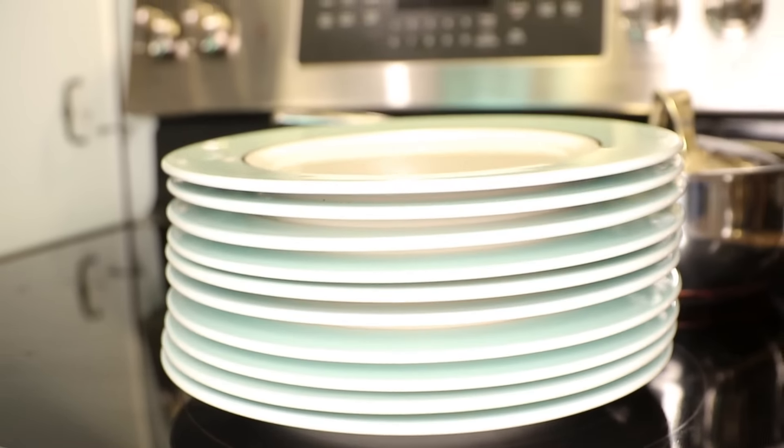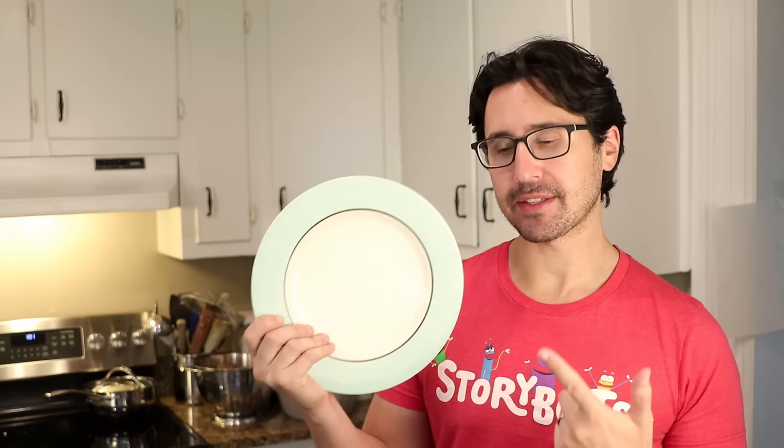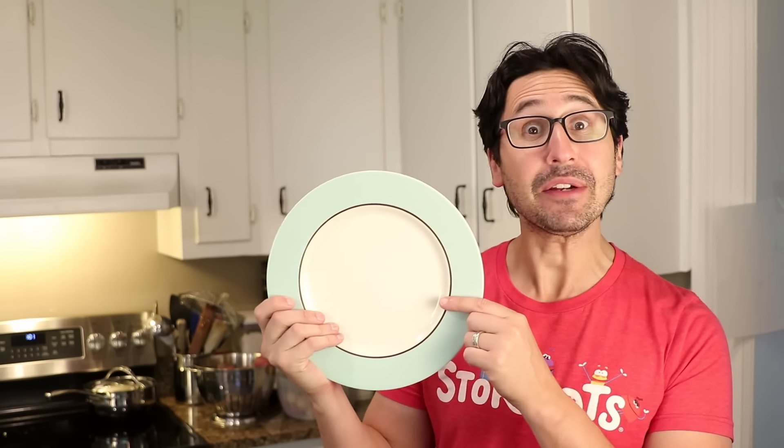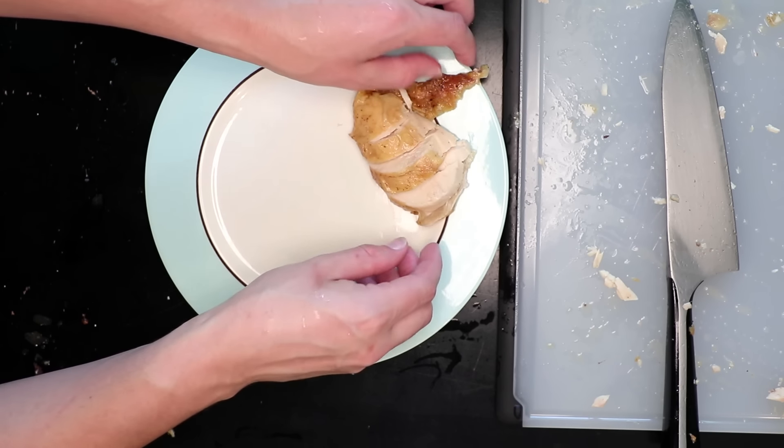When restaurant food is better than home cooking — and I certainly don't think it always is, but when it is — I think one reason why is a simple, warmed plate. A warm plate is magic. Not only can this stop food from going cold, it can actually reheat food that needs it, like slices of well-rested roast chicken.